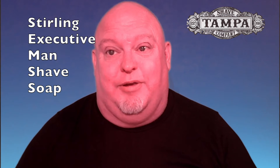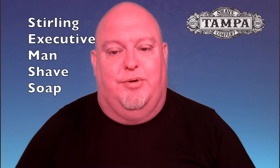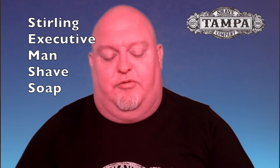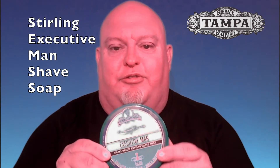Hi guys, it's Roger Blasey with Tampa Shave Company. I've got something exciting for you today — I'm going to be reviewing Sterling Soap Company's Executive Man.